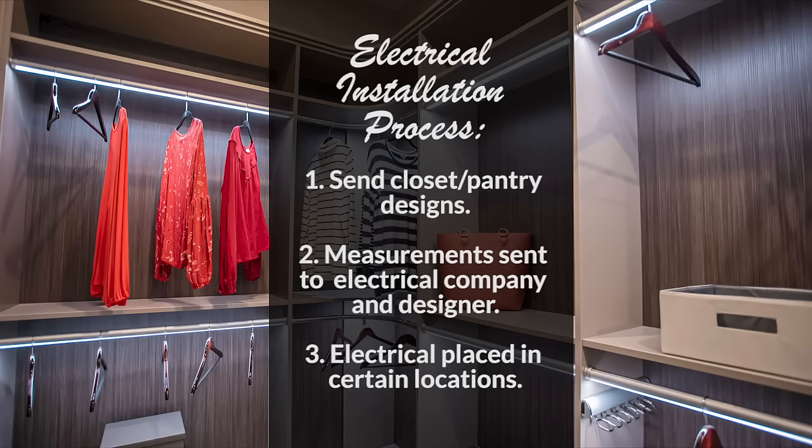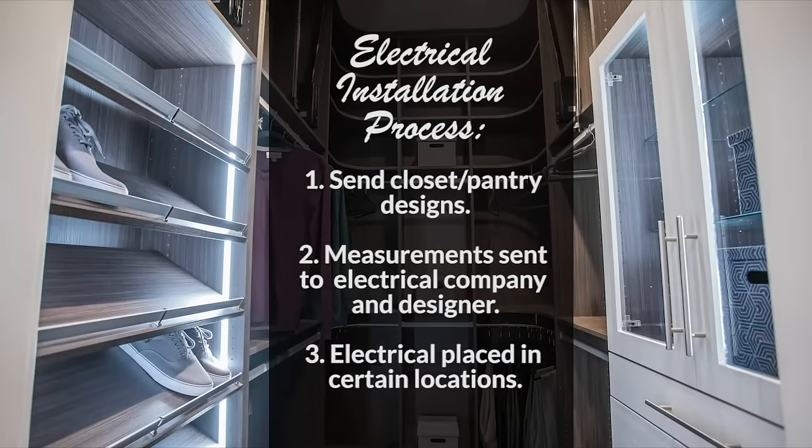We send those designs and measurements to the electrical company or to the designer, and they make sure the electrical company gets it. I pretty much took the lead on this and made sure we got it to the right people and had someone sign off, so that we didn't have an issue down the road where the electrical didn't get done.